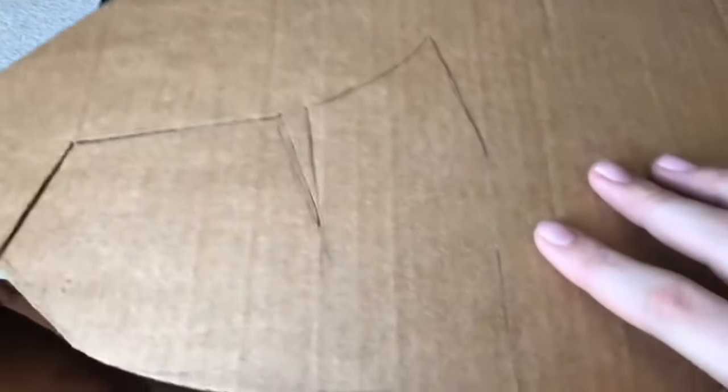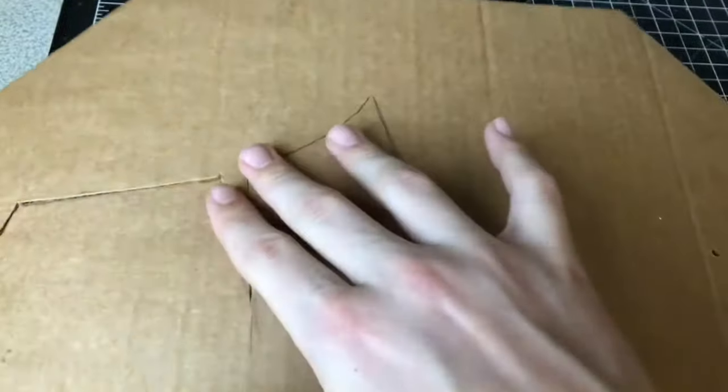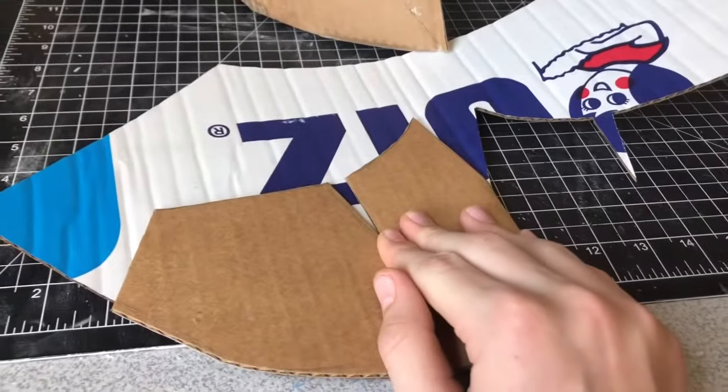Next I'm going to start working on the head piece — this is what it looks like. I'm going to cut out one side, then flip it over and duplicate it. Then I'm going to pinch together all these crevices so you get this shape, flip it over like that, trace it with a pencil, and then cut it out with your knife.